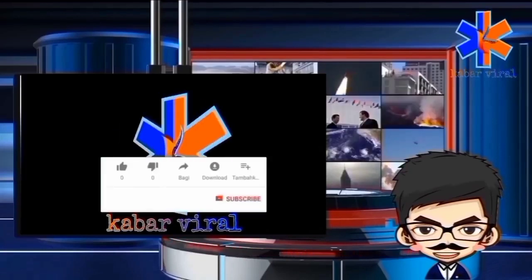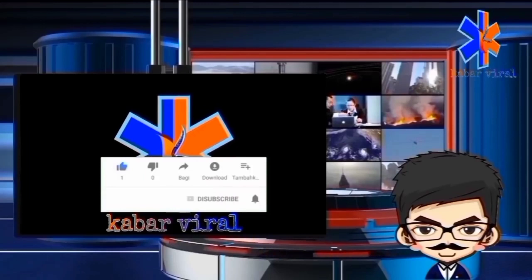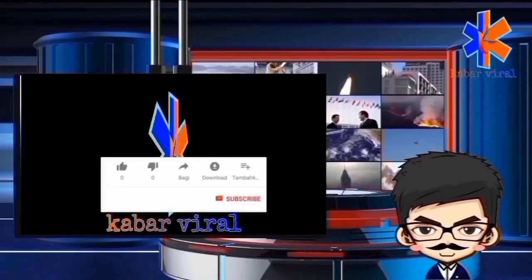Agar tidak ketinggalan video-video keren selanjutnya, silahkan subscribe, like, share, dan komen. Karena subscribe itu sedekah. See you next my video. Ciao ciao. Bye.